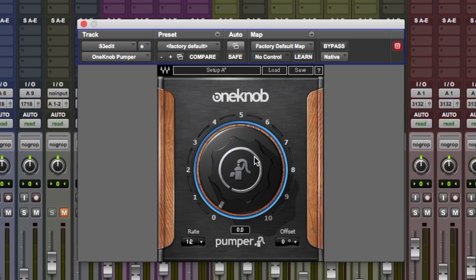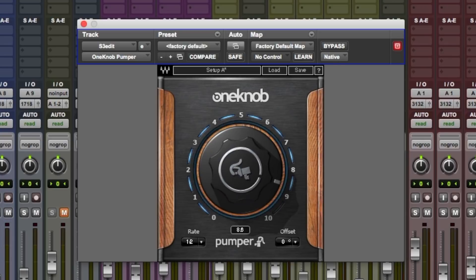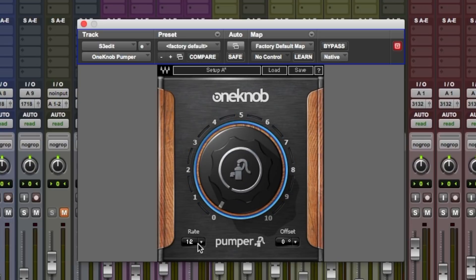This produces quite a useful effect — a pumping effect. We get that kind of sucking effect. Think like a synth or a bass line would be pushed down by a kick drum and then suck back up. This does all of that but in a really simple and elegant way. We've got the single dial in the middle here — this is for the amount of pumping. You can see it highlights around the ring there. We've got rates at the bottom, so the rate of the pumping, and offset, so where the pumping starts in the bar.